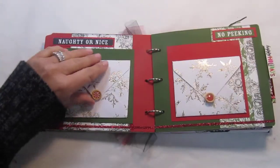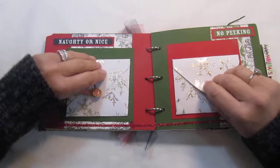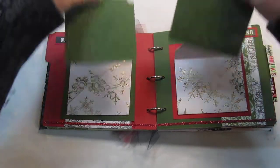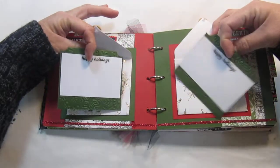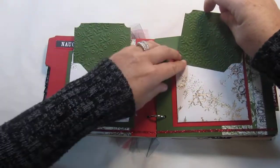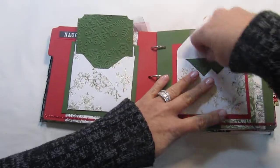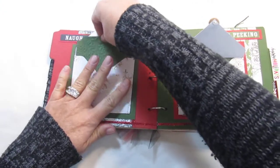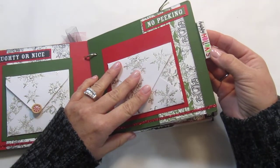On this page here, these are little envelopes that open up like this and they have little cards inside that you add your photos to and that you can journal on. This is really pretty paper. Tuck those back in and close them. The little tag on here says Happy Holidays.